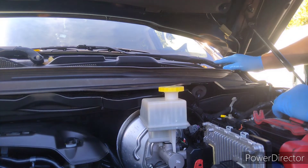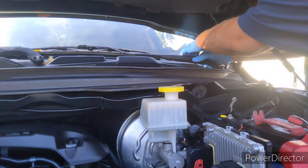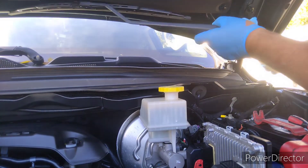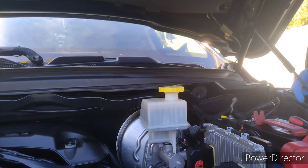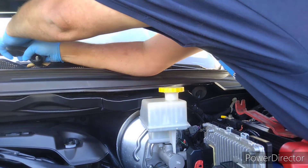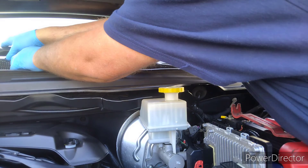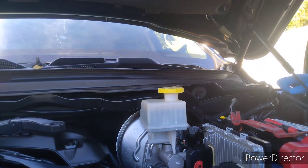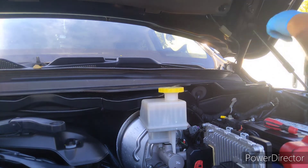To get these wiper arms off, you can either use a puller, or what I do is I usually just try to grab right here and twist it a little bit like this to get it to let go. If I can't get it to let go easy, then I'll grab a puller. On these Rams, they're really fragile — the window, the wiper motor setup. If you're not careful, you can actually break those.